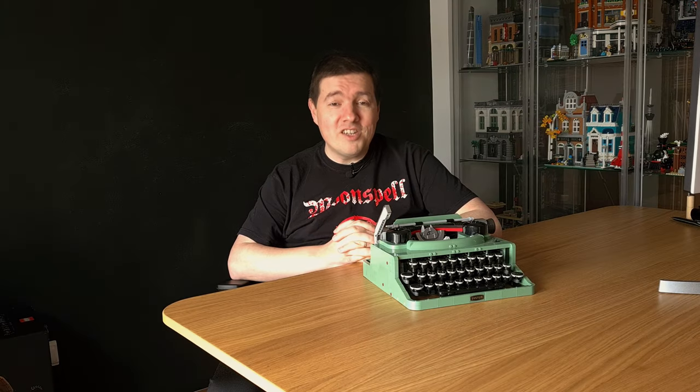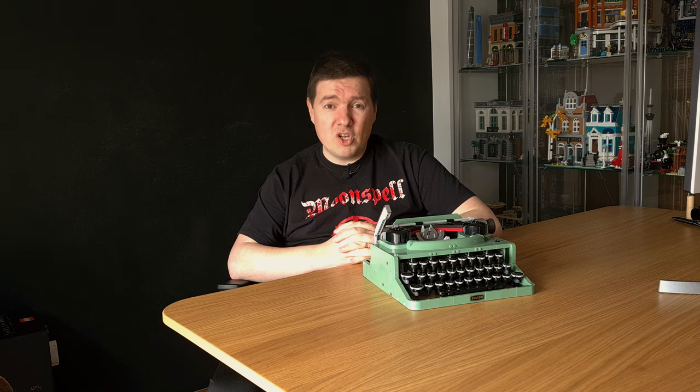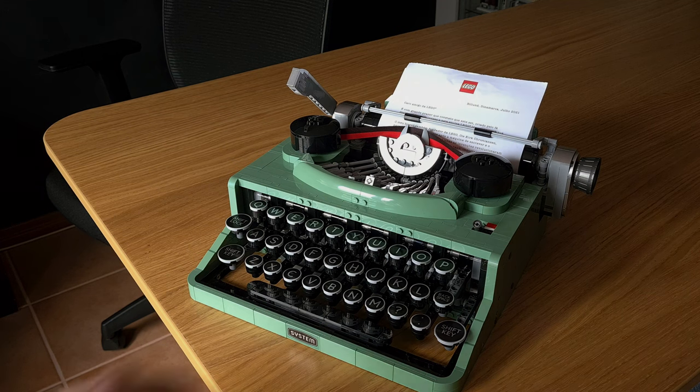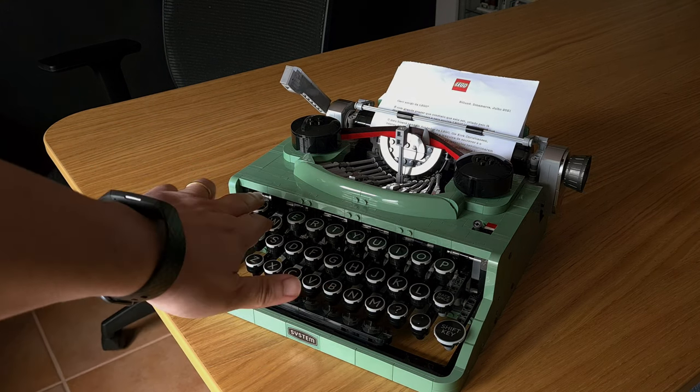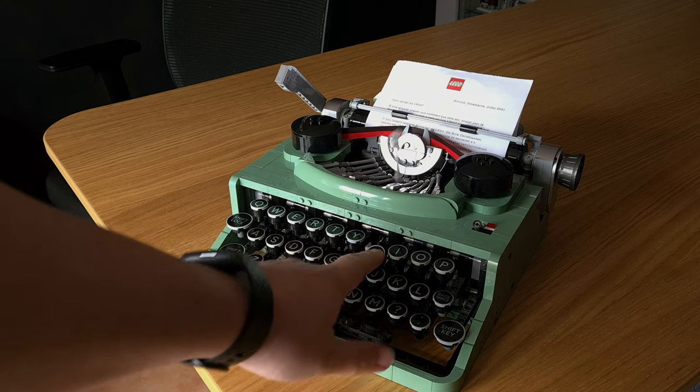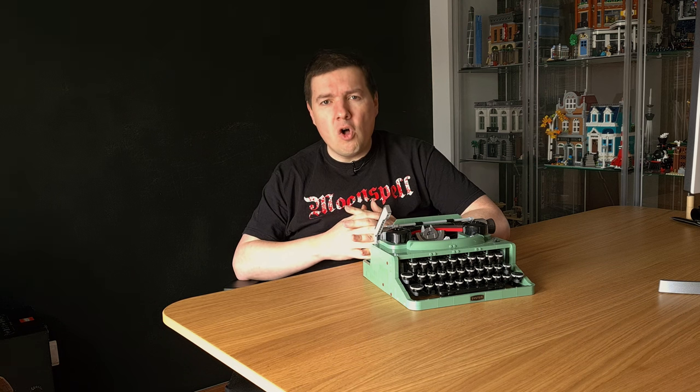Hello everyone, Gerard here. I am old enough to have used a real typewriter when I was a kid, when personal computers and printers were not widespread. I still have vivid memories of typing schoolwork and the fear of making a mistake that would require white ink corrector — or in extreme cases, force me to start over. And let me tell you, if we take into account the difference in precision between a metal mechanism and a plastic one, the LEGO typewriter is incredibly faithful to the feel of using a real typewriter. But let's dive into all the functionality.